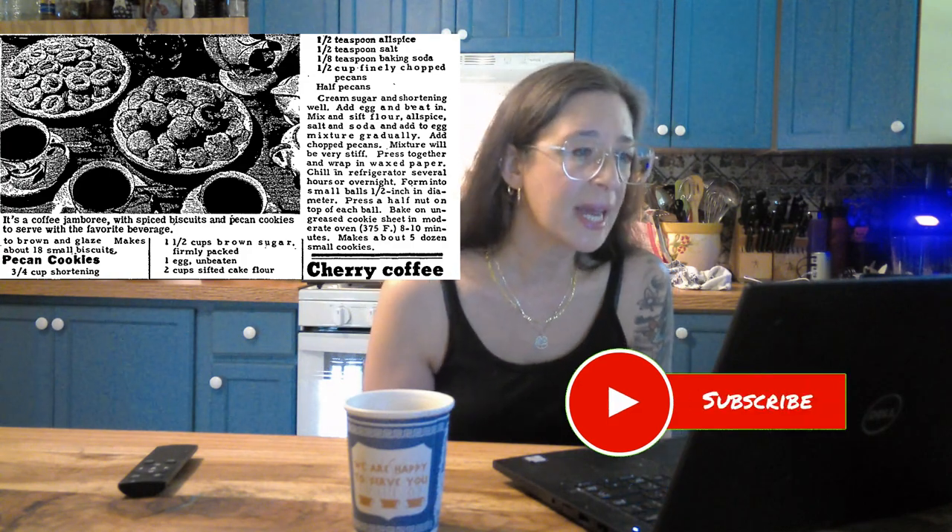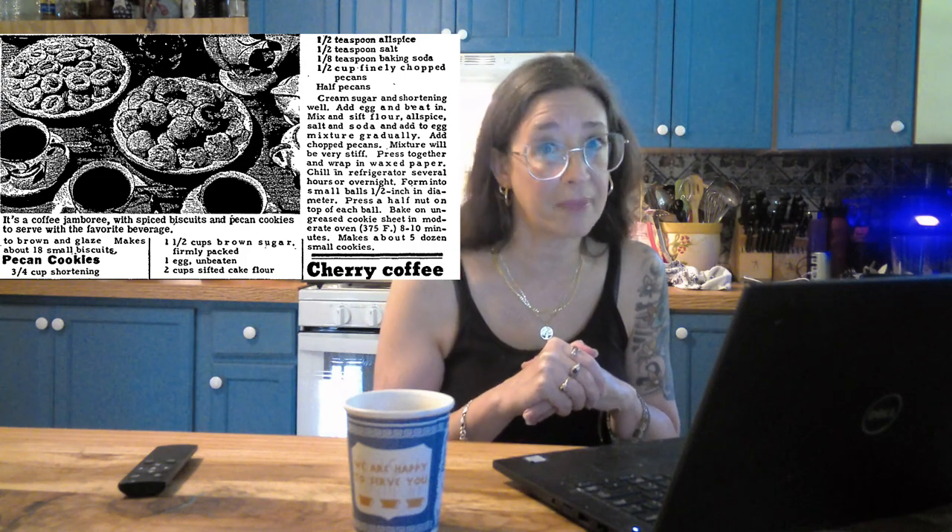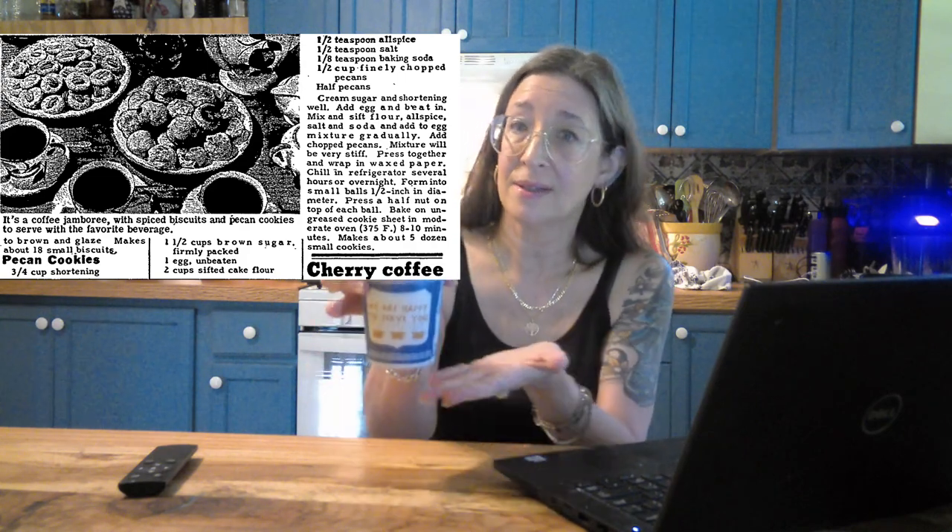They show a little picture of everything together, and underneath it says, 'It's a coffee jamboree with spiced biscuits and pecan cookies to serve with the favorite beverage' — and the favorite beverage is coffee.